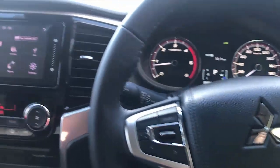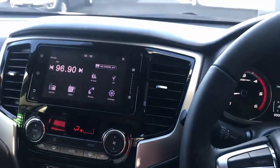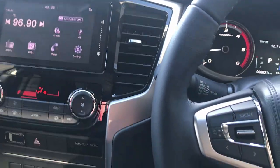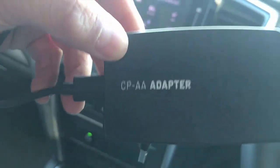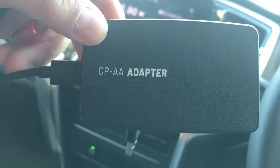Hi, this is David from SmartWorld. We are in a Mitsubishi Triton 2022 and we're going to test the CPAA wireless CarPlay wireless Android Auto adapter, the CPAA.